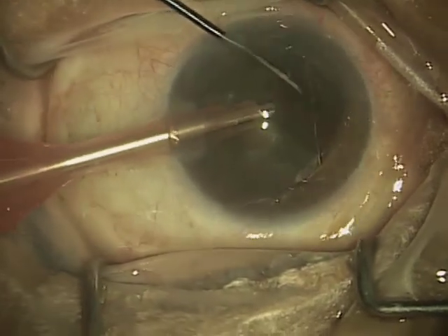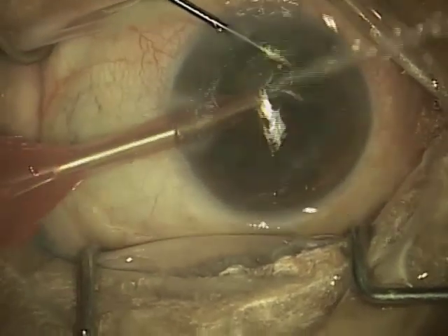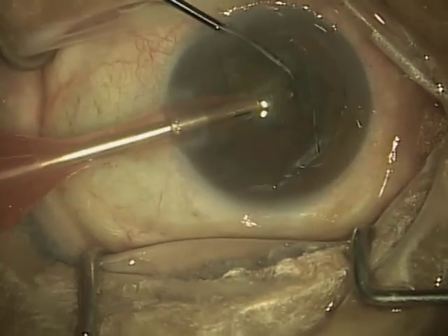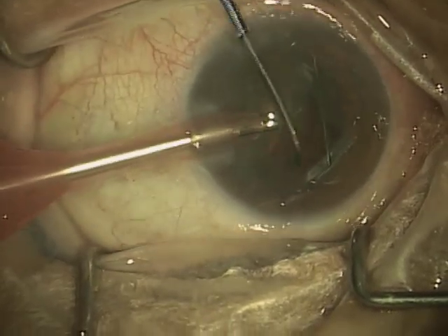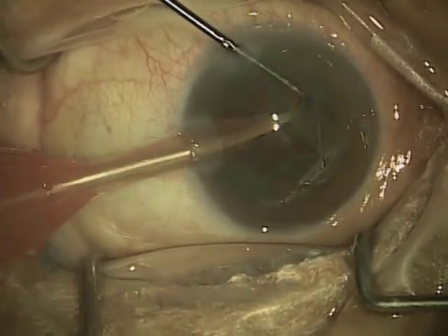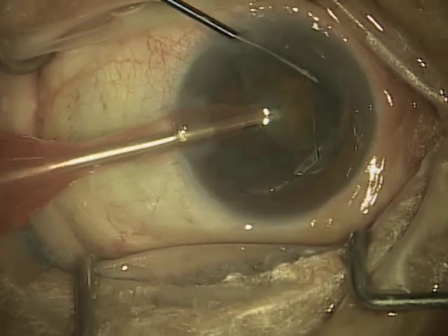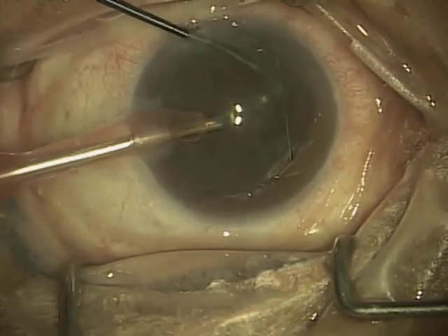This is really an incredible process and we have the late Dr. Charles Kelman to thank for that — an absolutely brilliant man who realized one day in his dental office that the same technology used for cleaning teeth could be used for removing cataracts. So how's that for thinking outside of the box?